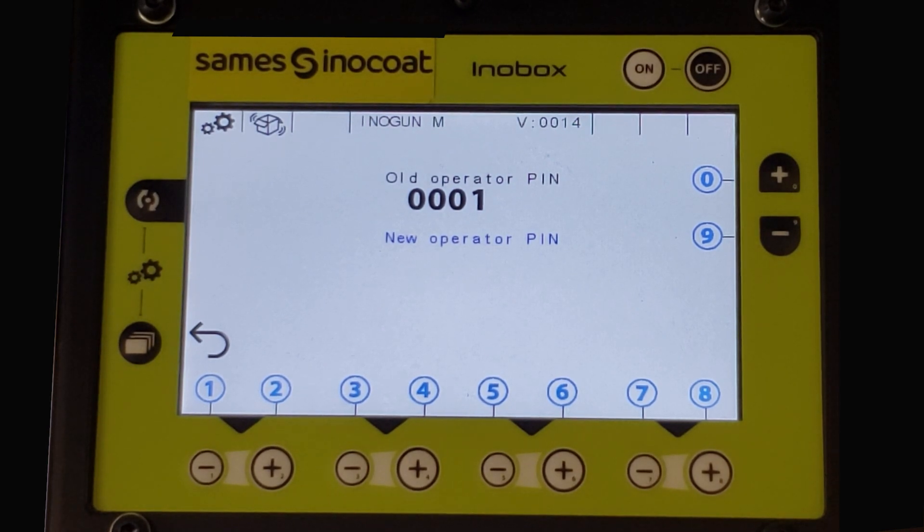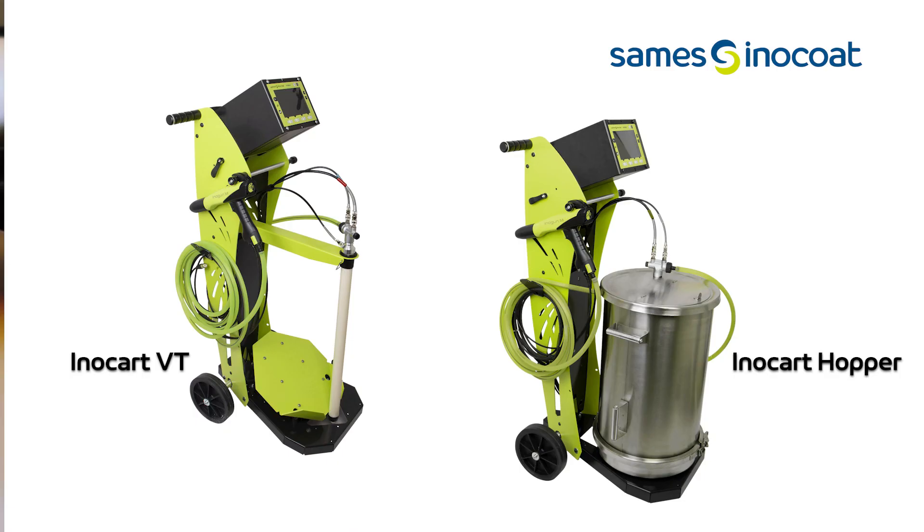This concludes the advanced parameter screen setup and functionality for the InnoBox VT and hopper cart systems. Thanks for viewing.